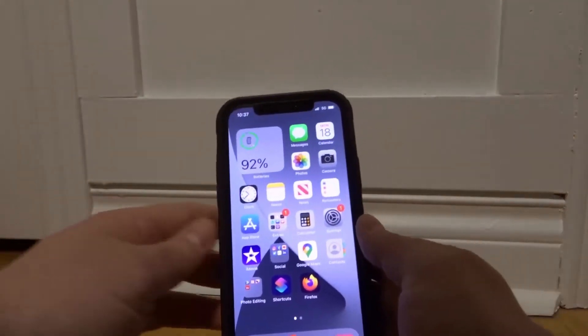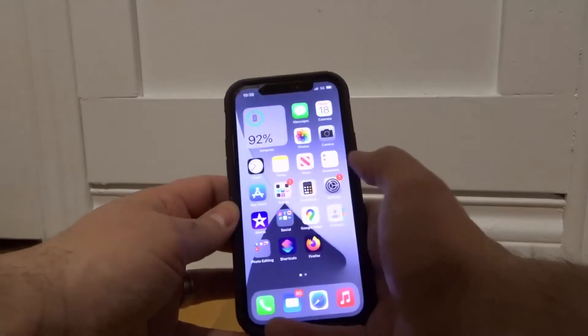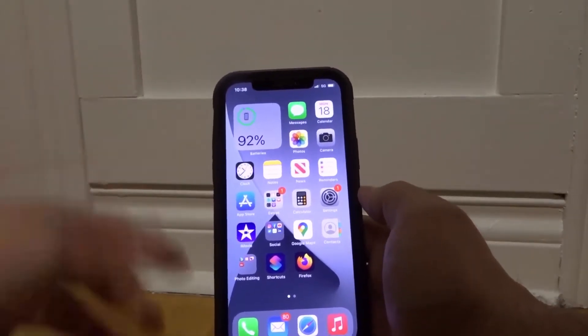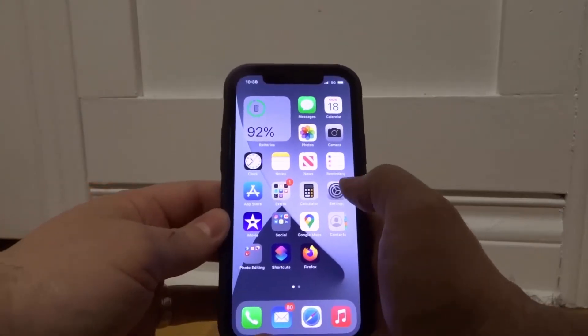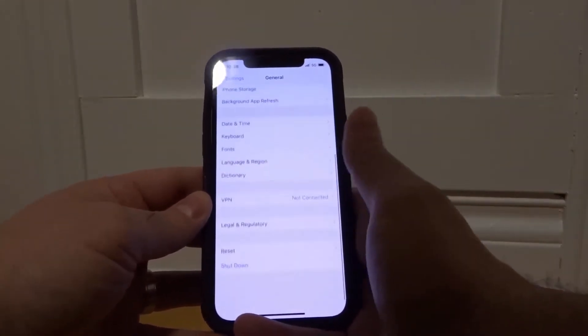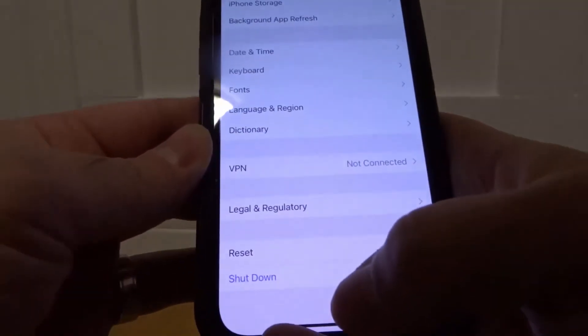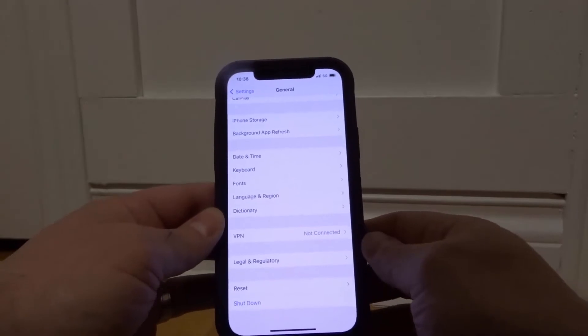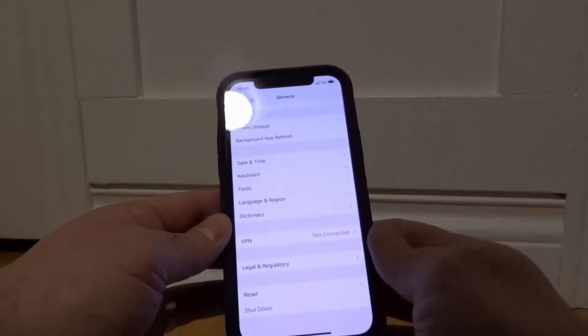Once you've determined that it is indeed your phone, go ahead and shut your phone down. To shut down an iPhone 12 with iOS 14, go to the Settings app, go into the General section, scroll all the way down and you'll see an option to shut down. Click that option, slide your finger across the screen, shut the phone down, and turn it back on.